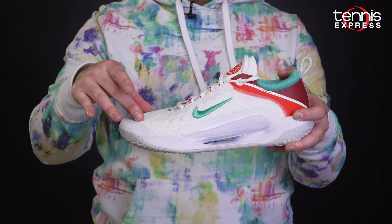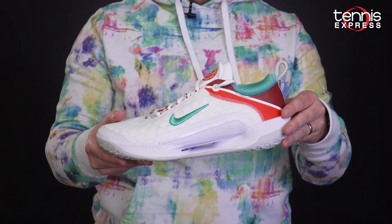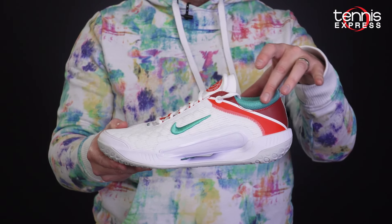The upper consists of a lightweight breathable mesh which is designed to keep you cool when you're battling it out on court. A plush padded ankle collar with a partial internal sleeve creates a comfortable step-in fit that eliminates heel slippage.